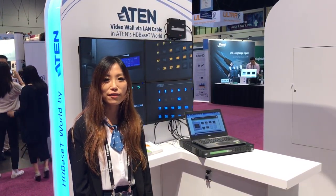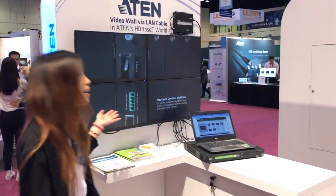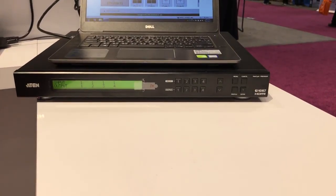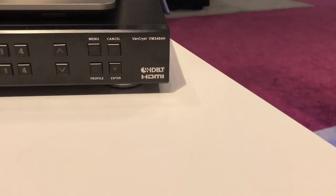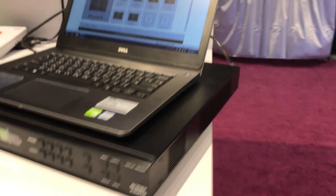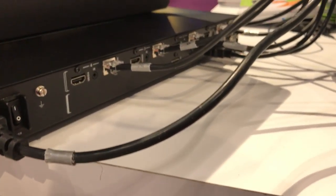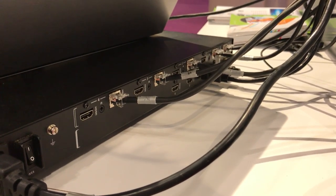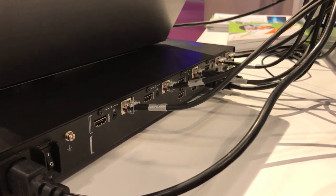Hi, this is Noel at InfoComm 2017. I'm here to show you a live demo for a 2x2 video wall powered by the VM3404H 4x4 HDMI HD-based matrix. You can see we have 4 HDMI inputs and 4 HDMI outputs, as well as HD-based data output.